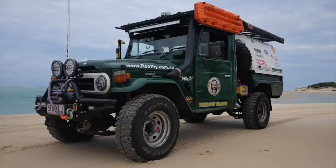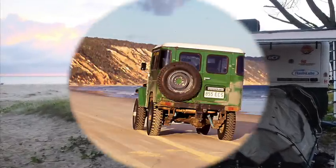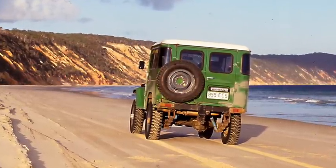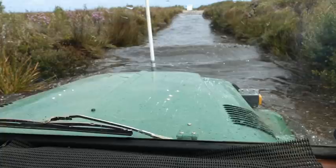If there's one thing we all love in the four-wheel drive world, it's camping on the beach. Driving on the beach is just too good. Not so good for your truck though. Mud, sand, salt — it just destroys things, it really does.